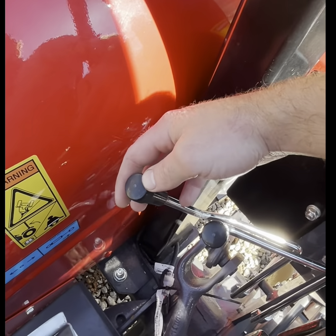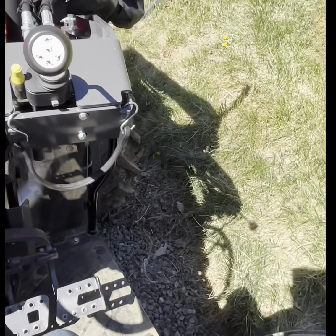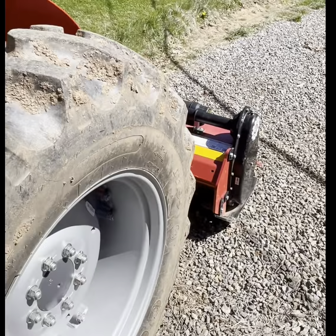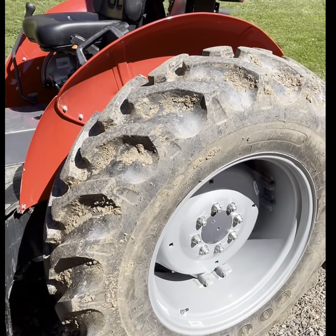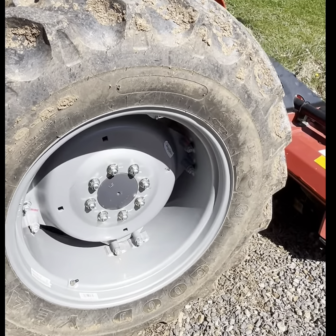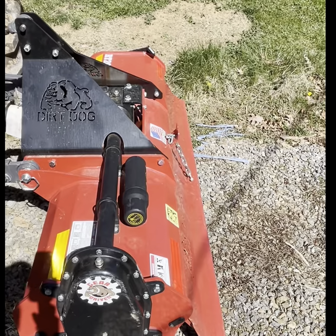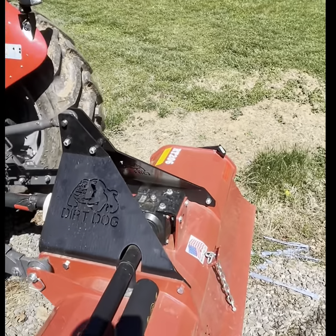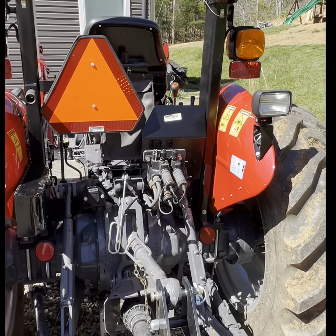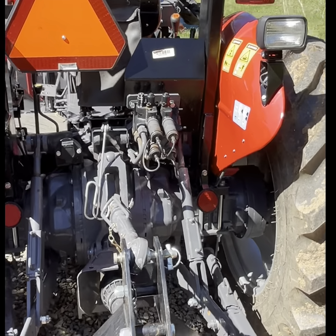Depending on the model, some of them have one remote, and this one actually has two rear remotes. The rear tires were loaded — I don't believe the front ones are. It does make a big difference. I have the Dirt Dog six-foot tiller on the back and it does really good. There are rear work lights and hydraulic pieces for the rear remotes.